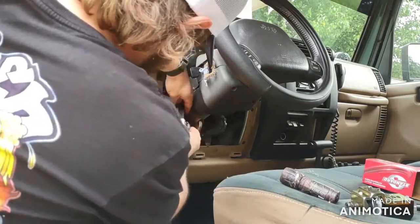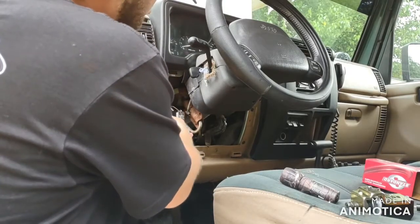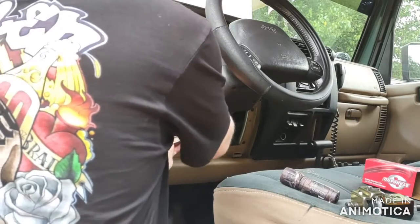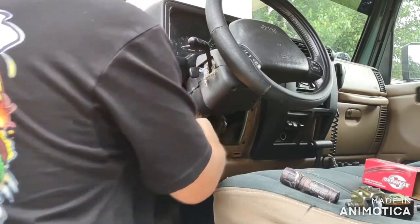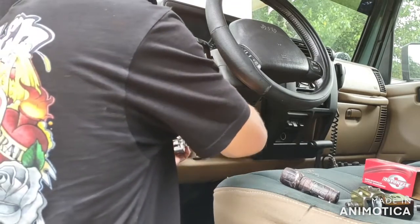Now this is going to be just like any other plug-in switch you have — it's just got some brackets on the sides. Make sure you pop those brackets off. And then you see this little plastic piece? That needs to come off as well.